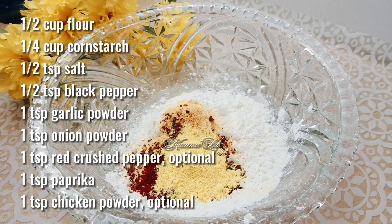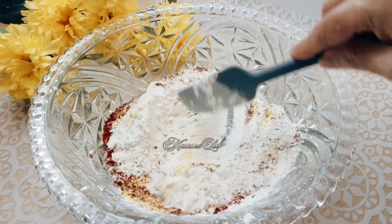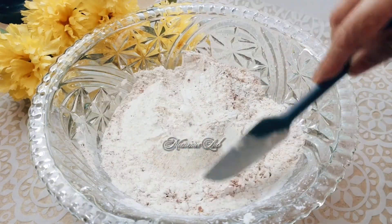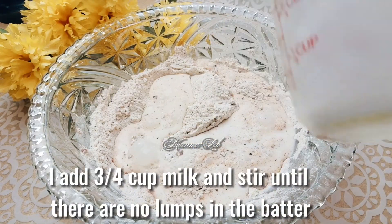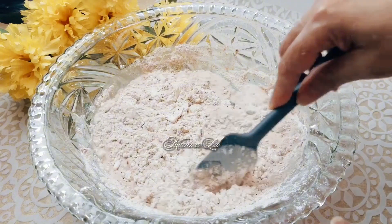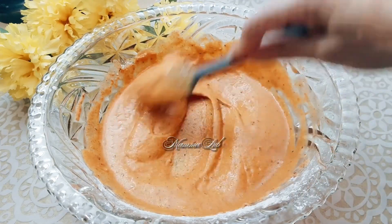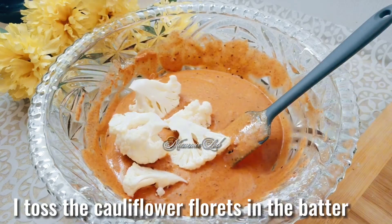Mix until well combined. Add three fourths cup milk and stir until there are no lumps in the batter. Toast the cauliflower florets in the batter.